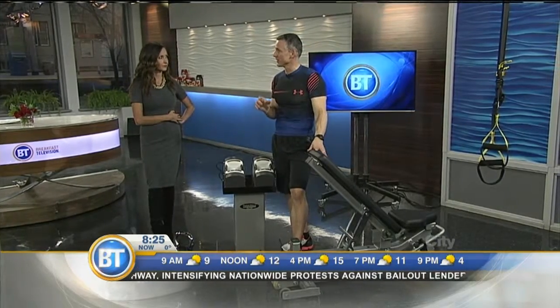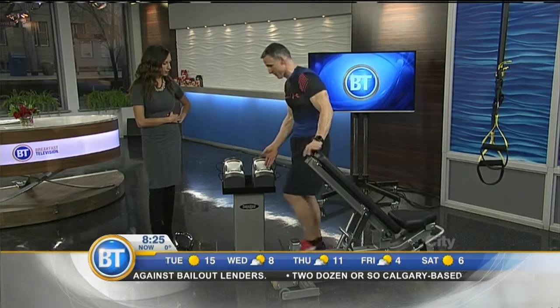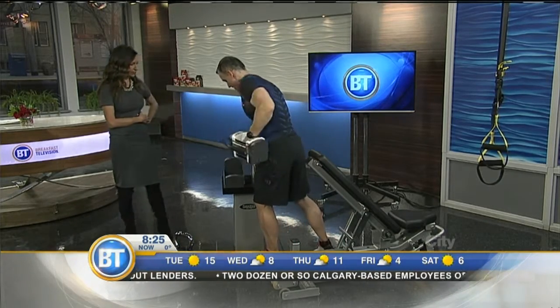I couldn't do pull-ups in the rafters. So again, we did the TRX — you don't want to pull the lights down. And if you don't have machinery, again, you can use some nice dumbbells here. These are great. These are compact.